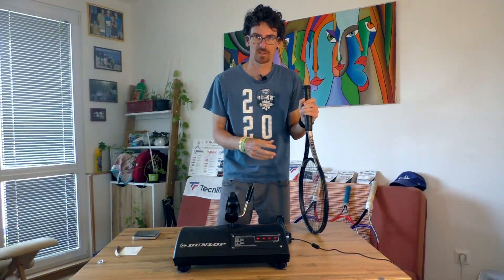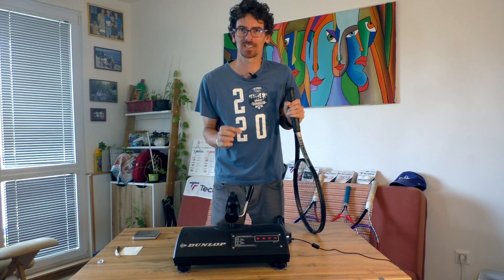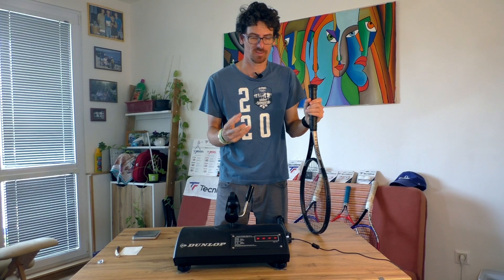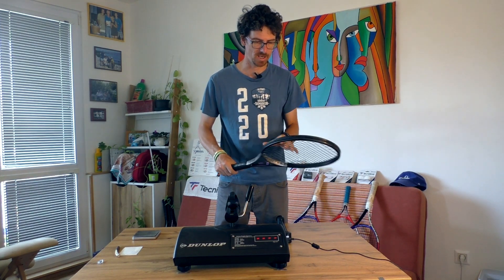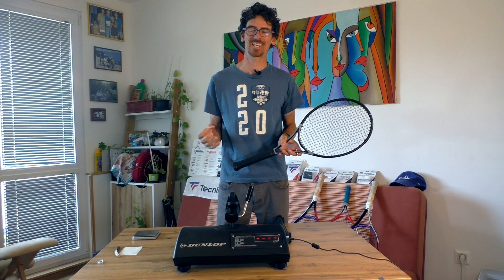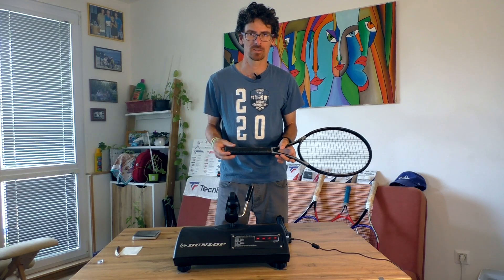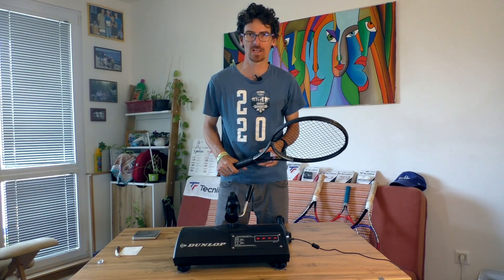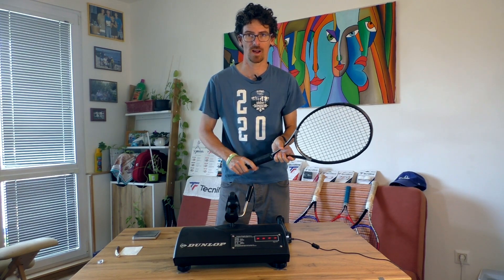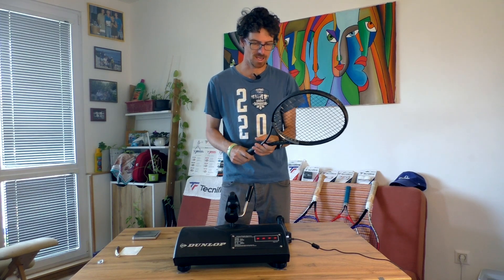When I say this racket is endorsed by Gaël Monfils, we all know he plays with the 18x20 string pattern version. It's great that Artengo came up with the idea to bring us two options — the 16x19 and the 18x20. Sadly the 18x20 is not yet available in the Czech Republic, but if you look at the French Decathlon store, the racket is there and you can buy it in France.